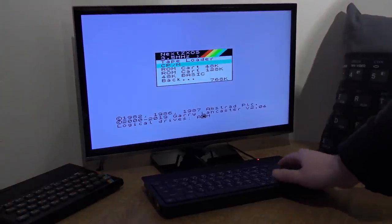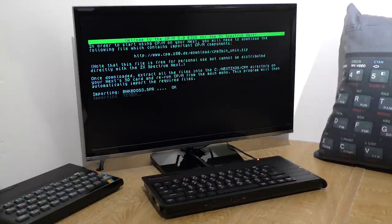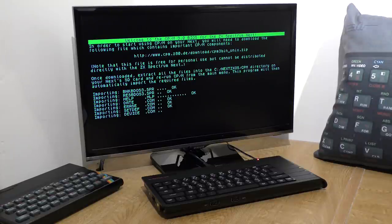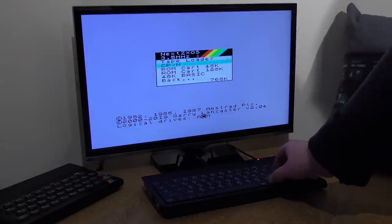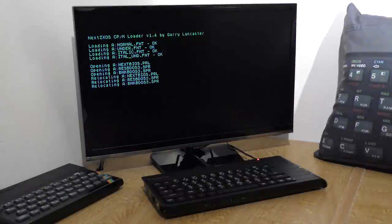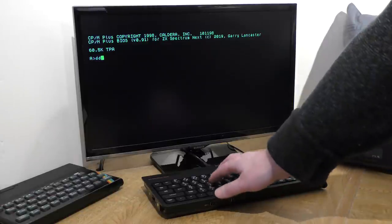And how about CP/M? Yes, the Next can run this operating system too, opening up more opportunities. You have to download a free file first and extract the contents to your SD card — see page 236 of the manual for that. Once selected, the Next will import these files and set up CP/M on the SD card. Once complete, you restart and load CP/M normally. Now you just need to find some CP/M programs.